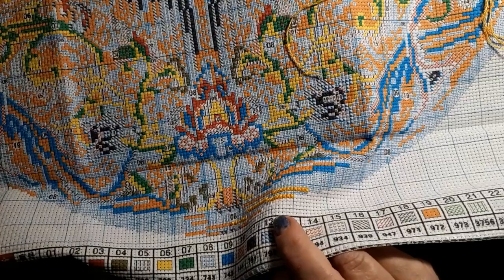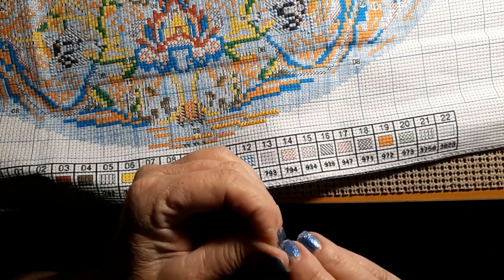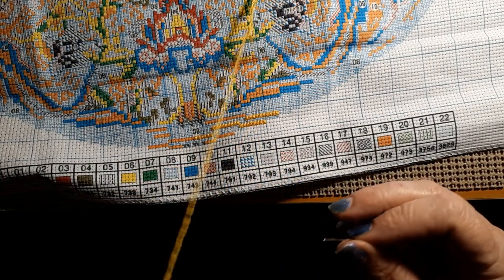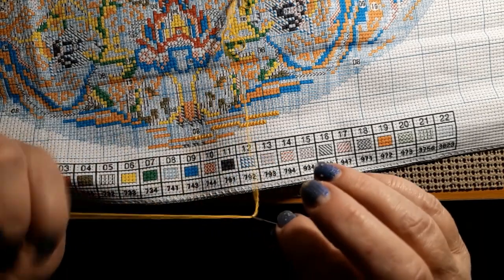At Everyday E-Crafts they actually had a thing where you could buy — I think it was like buy three, get one free, something like that. So I got a couple free ones, because I ordered about 16 cross-stitch kits.